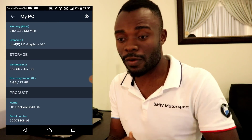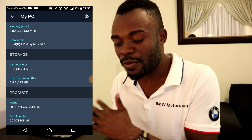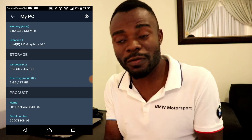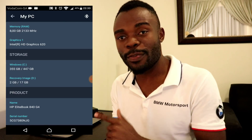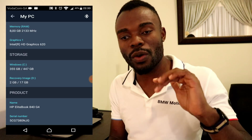Under storage it will show you the total capacity versus what's available. In my case, the C drive has 355 gigabytes available out of a total of 447 gigabytes. On the additional drive - which is a recovery image, the D drive - I have about 2 gigs available out of 17. We don't actually use that D drive. Then under product information, it will show you the manufacturer's name of the product - this is an HP EliteBook 840 G4.